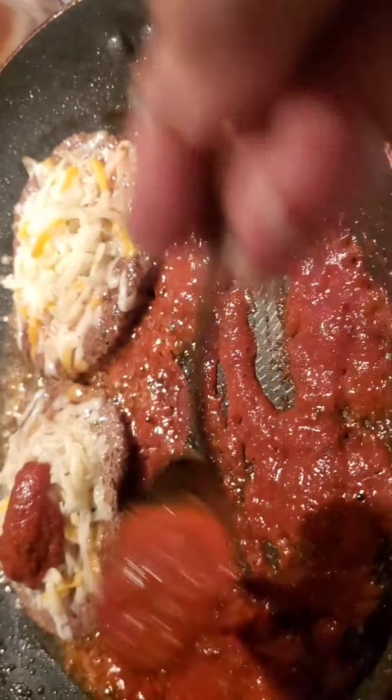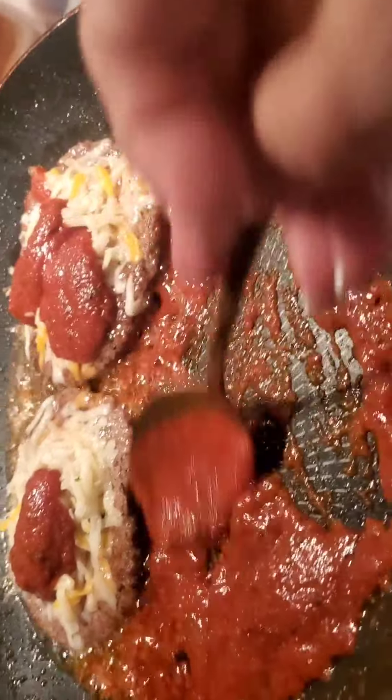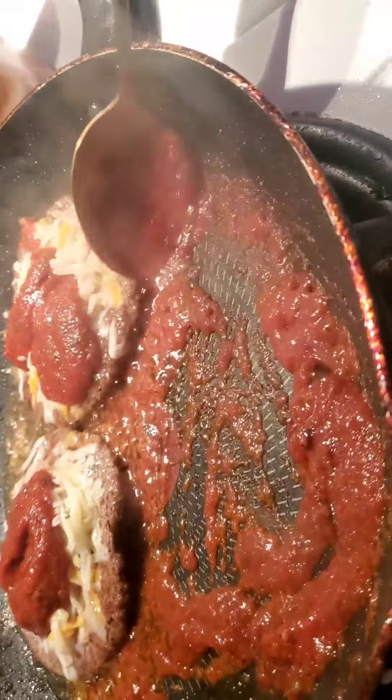That's it — I just put the cheese on top, which helps it melt faster. I'm gonna spread it around.